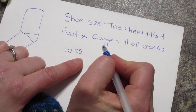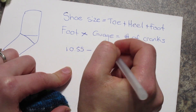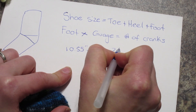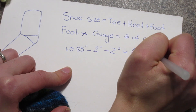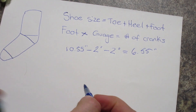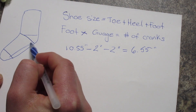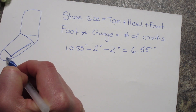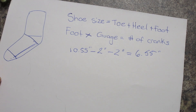So if ours is two inches, we have 10.55 as a shoe size. We'll take that minus the toe which is two inches, minus two inches for the heel, and that gives us a total of 6.55 inches. That is the distance of the foot part we need to figure out how many cranks to complete.